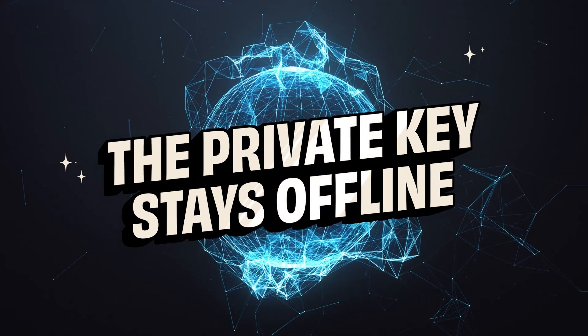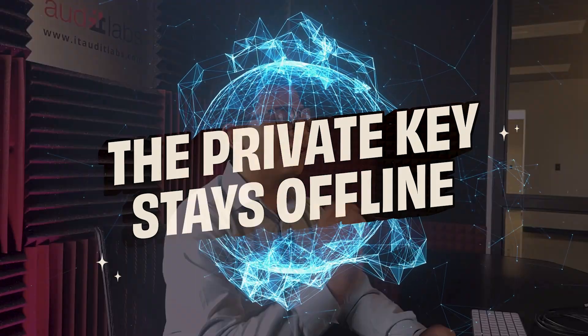The Flipper Zero can generate addresses, sign transactions offline, and display QR codes for easy export. The key advantage here is the cold storage — the private key never touches an internet-connected device. The Flipper Zero is not just a gimmick; as long as you're cautious, this is a legit cold storage solution.